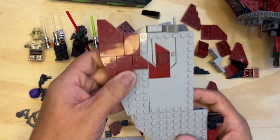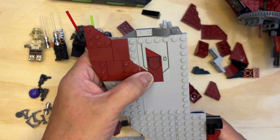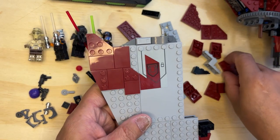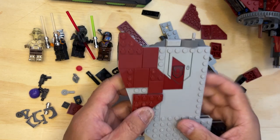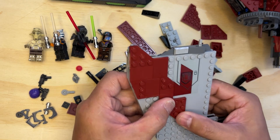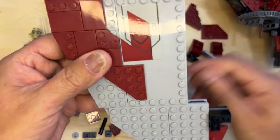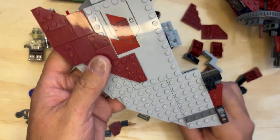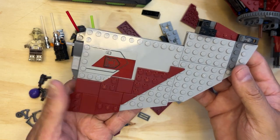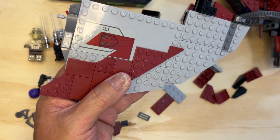You get the idea — that piece there, and then this goes here. And then one of these goes — like this. And this one, this is going to go like that. There you go, pretty cool looking. Like I said, this one's got some pretty cool detail in it.